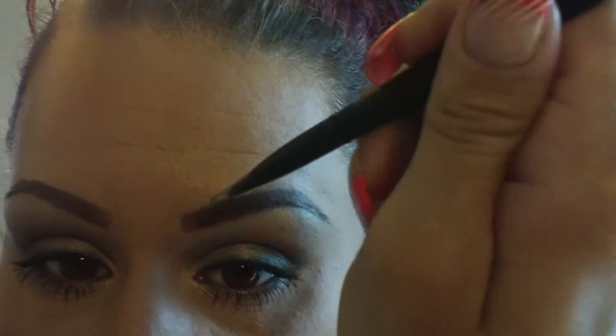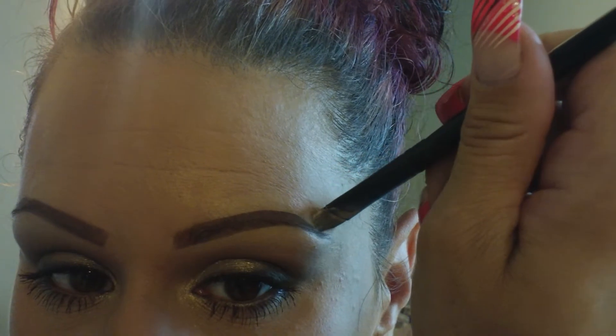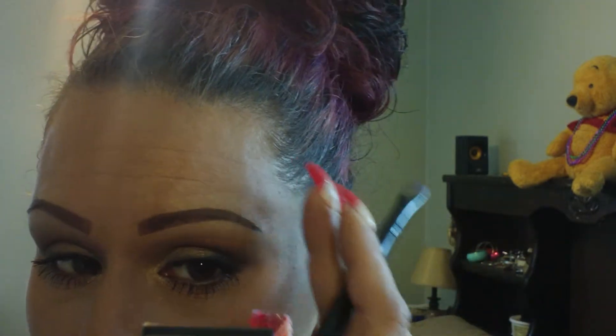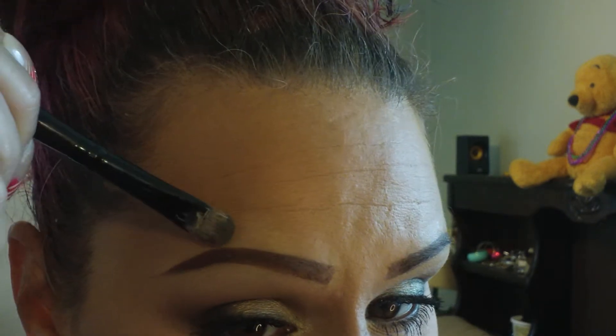And just clean it up. In the beginning, they're not going to be perfect — you have to do your best to make them even. It's hard to explain, but if you do your brows, you know what I'm talking about. In the beginning they're not by any means going to look equal or even until you shape them up and fix them at the end. Mine are quite drawn on, because like you've seen, I don't have any brow hairs. Y'all can talk about my drawn-on brows — it's okay.